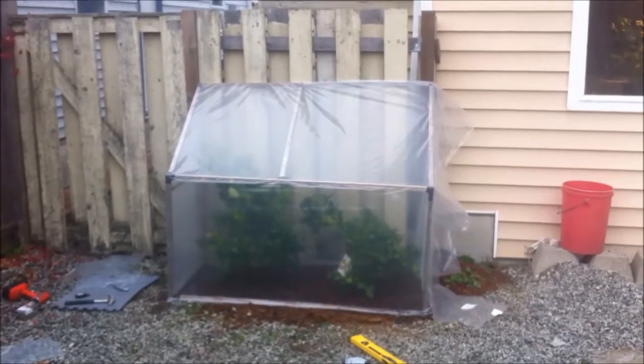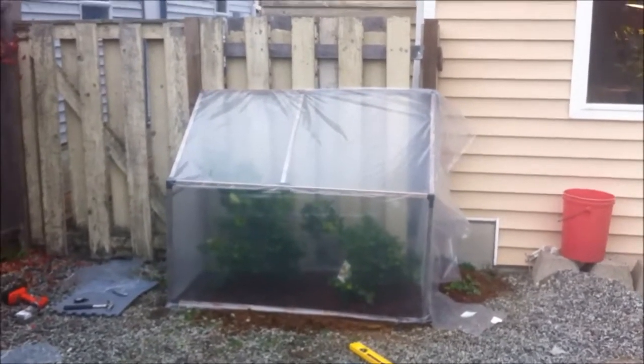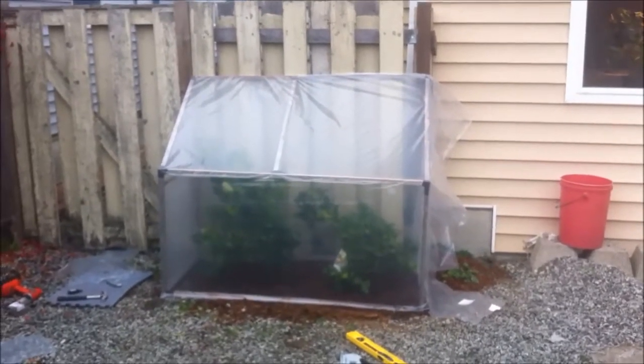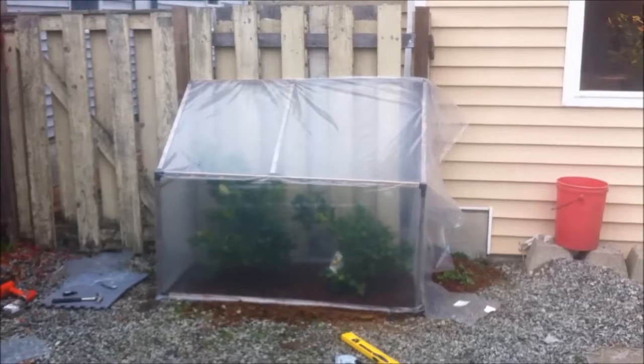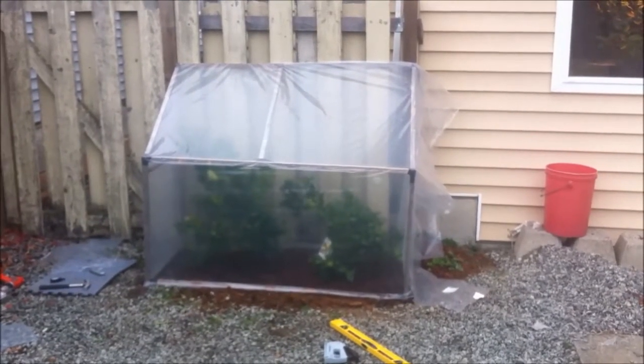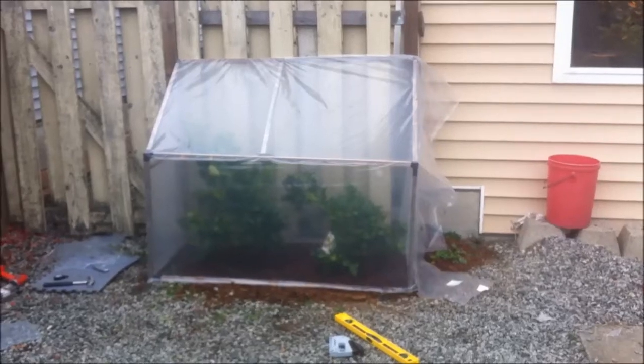I wanted to get a quick video of what I've been working on today. Those are the two citrus that I planted in the ground in Maple Ridge, Canada, where it does get cold. I've been saying how I was going to build something to protect them. Well, this is what I've been working on.